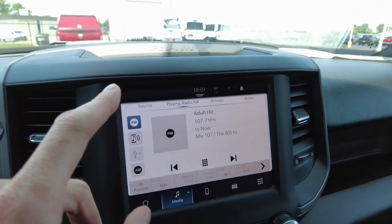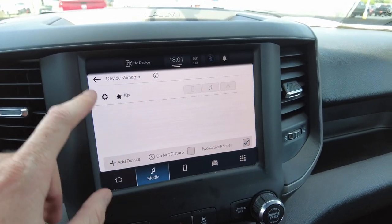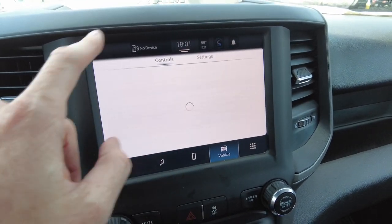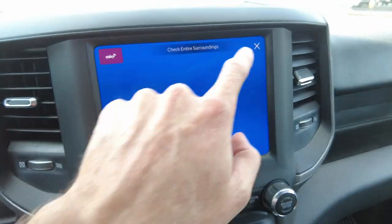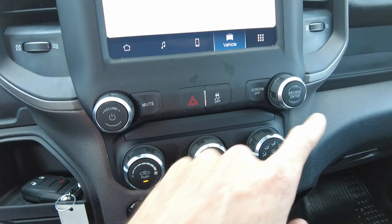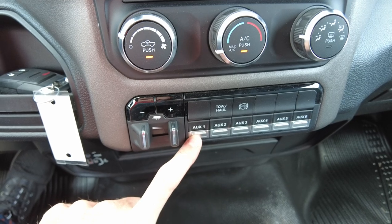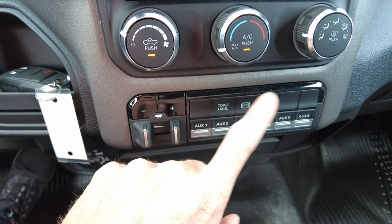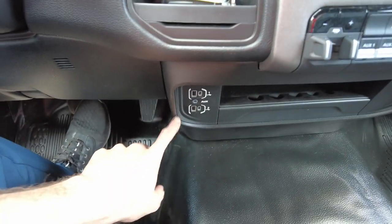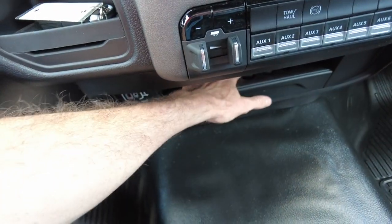It has AM/FM radio, which is nice since some vehicles are dropping AM. You've also got phone connectivity and USB connectivity. You can go into vehicle options on the screen. The factory rear camera feed is up there. Volume, tuning, heat and air controls are all present. It has a trailer brake controller and up to four auxiliary inputs, plus tow-haul and exhaust brake. This does not have a trailer tow hitch on it, but you already have the electric brake controller if someone wants to add one.